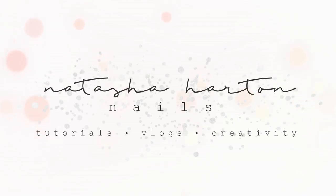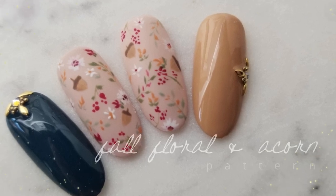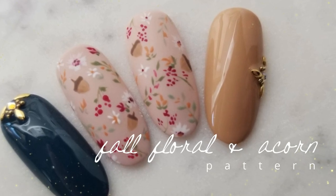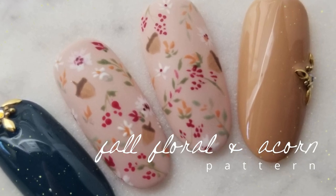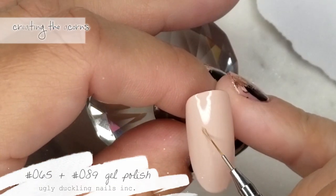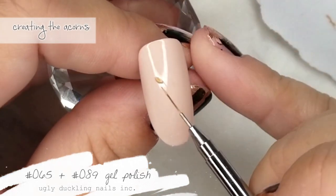Hey everyone, it's Tasha and I'm back with a new tutorial. I love fall and I love floral, so here it is — my fall floral and acorn pattern. First things first, I did two coats of gel polish.